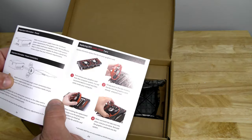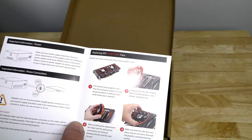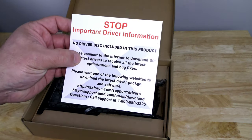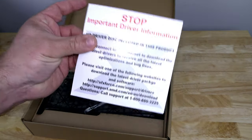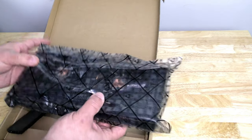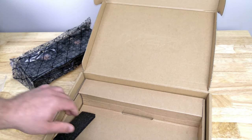They also include in here their replaceable XFX hardware swap fan — so that's a nice feature to have. Important driver information: no driver disk is included in this box, so you'll need to download it from the internet, but no worries — I'll show you how to do that and where to get it.